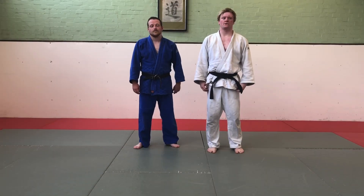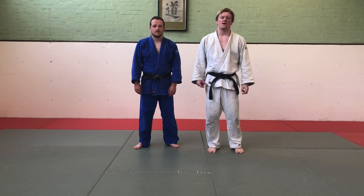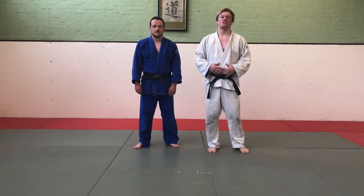This is the BJA Orange Belt 4th Kyu Syllabus — everything you need to know. In this, there are 8 throws, a few different combinations, a couple of counters, and a few different things you need to know on the ground.